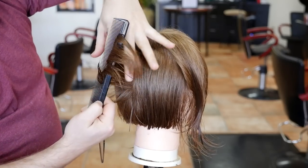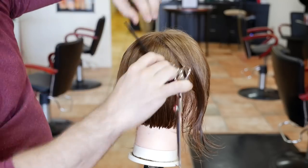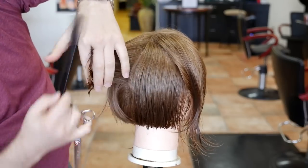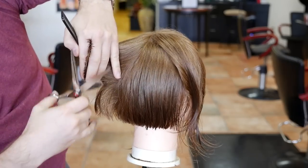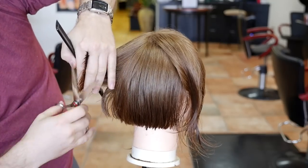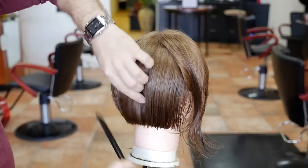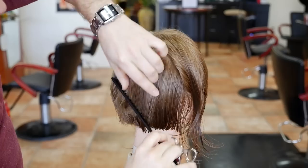Now I'm going to hold everything straight out and start to layer it just like this. Remember, we're leaving as much length as we can throughout the top and the back because it kind of goes back like this. You want to maintain a good amount of length but also layer it to give a little bit of shape and movement, and so it tapers down into the nape. You don't want it too heavy throughout the bottom. As you start to cut, you're gonna see a little bit of a ridge — that's normal.